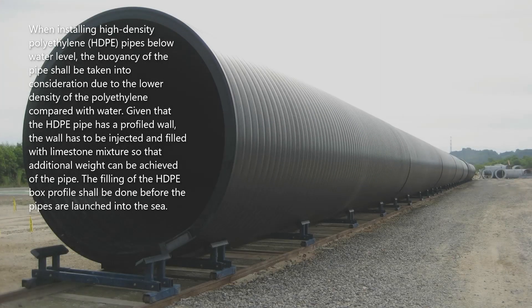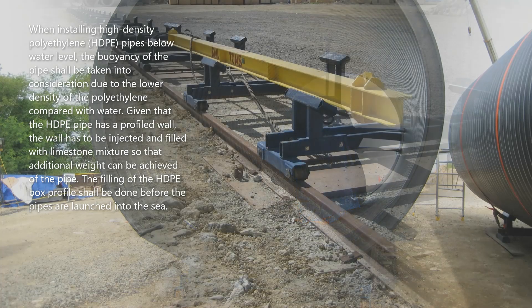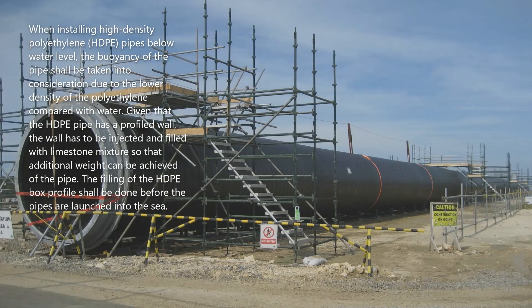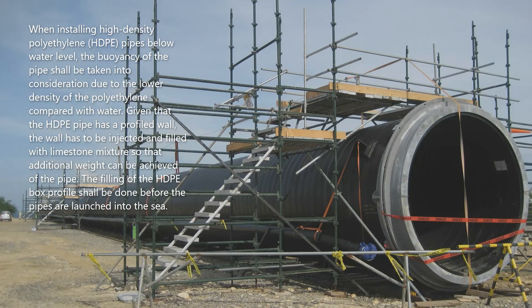When installing high-density polyethylene pipes below water level, the buoyancy of the pipe shall be taken into consideration due to the lower density of polyethylene compared with water. Given that the HDPE pipe has a profiled wall, the wall has to be injected and filled with limestone mixture so that additional weight can be achieved.